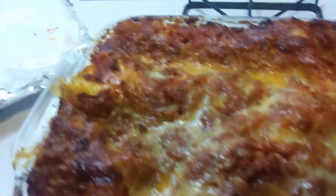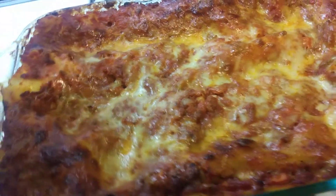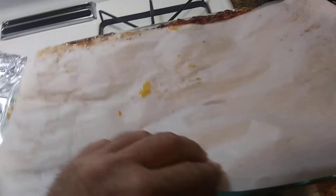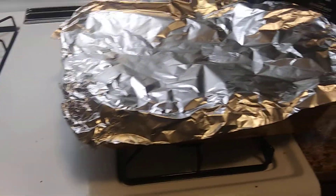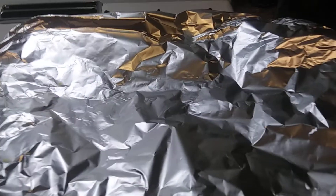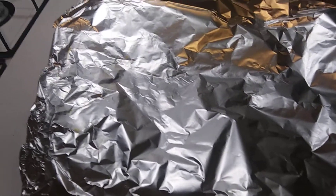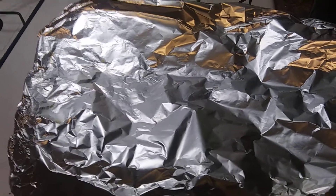So I just let this set out about 15-20 minutes maybe, with the parchment paper. Aluminum foil covered it. May have to cut some of that up in a minute — wait till my garlic toast gets finished. It's gonna be good. I got a salad too.